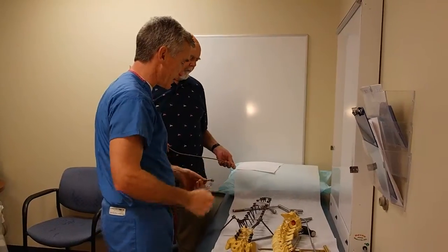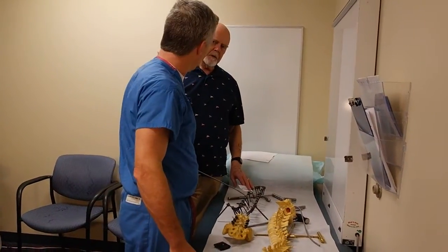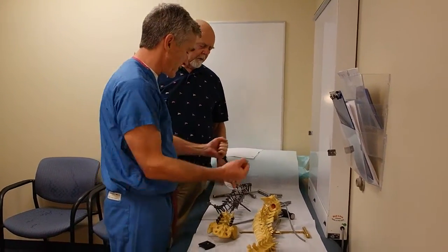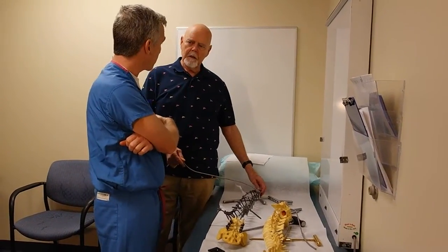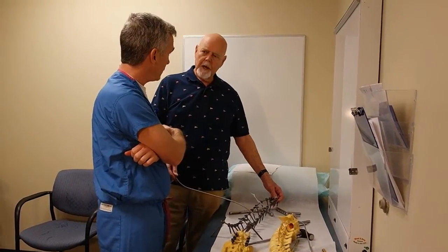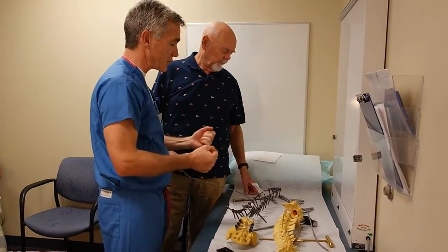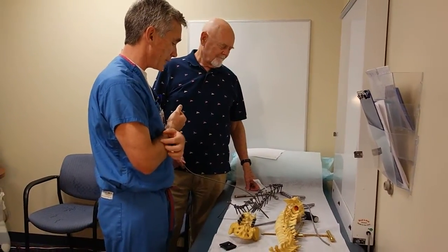Then we just lock it all together, and in some cases we'll put connectors. Do you have to go back sometimes and readjust your bending? Yes, sometimes we do, or I have some small benders I can put in there and make small adjustments while the rod is in the back — just fine adjustments. If I need to make a major adjustment, I would just take the rod out and bend it outside.